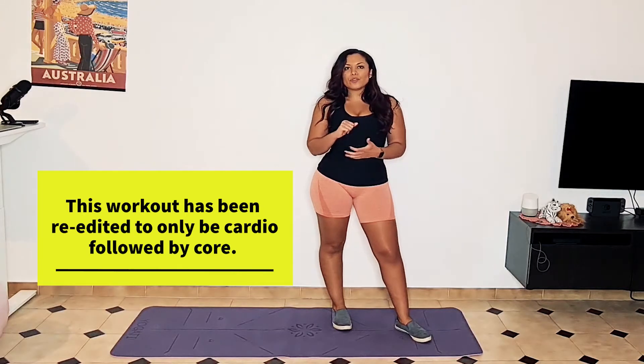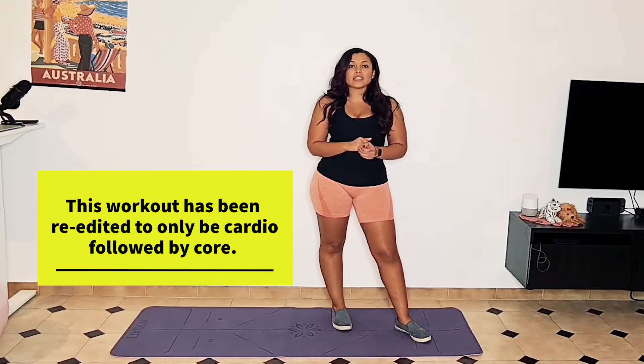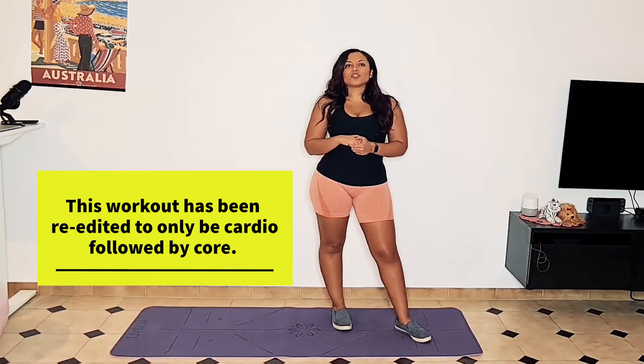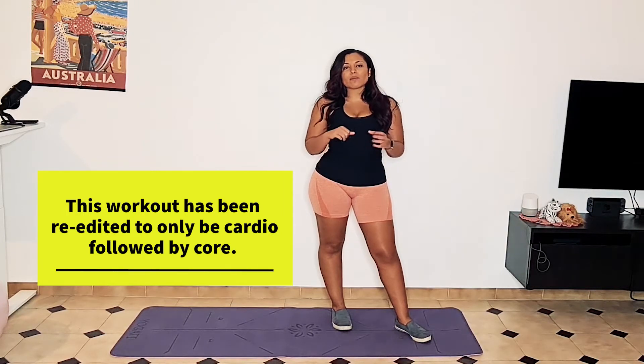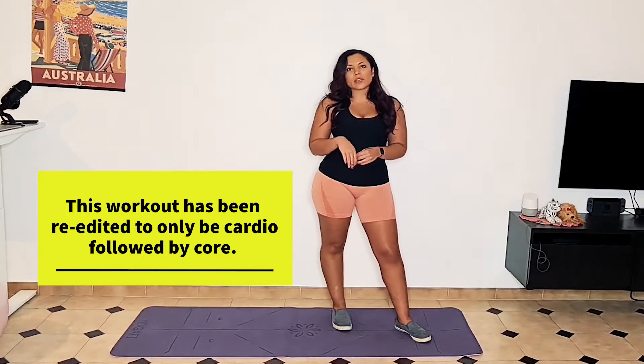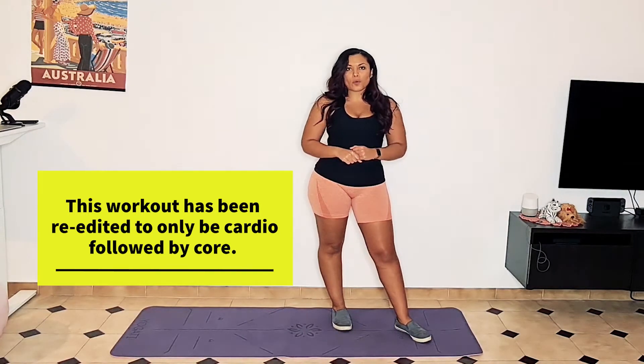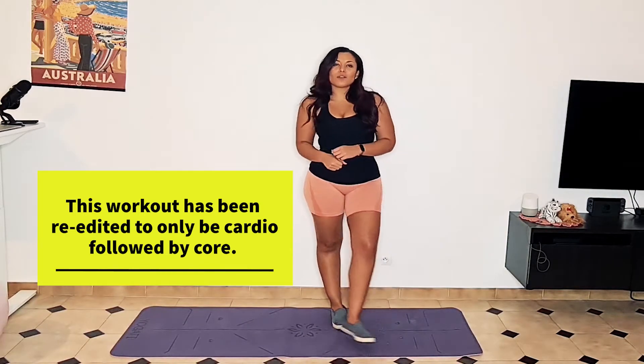I don't want you to bust through these exercises. Instead, I want you to move at about a medium tempo. Make sure that you're using proper form and remember that quality is greater than quantity. Don't sacrifice your form for a number. Let's go ahead and get started.